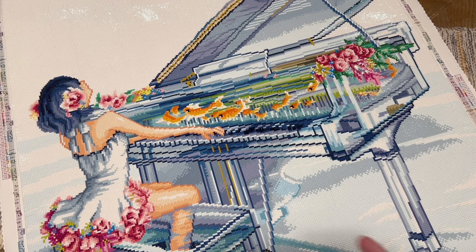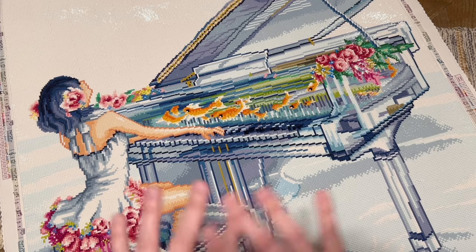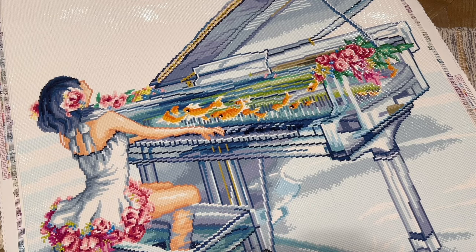Any bias you're hearing from me is just that I adore the original artwork and play piano — I'm 100% biased in that sense. But in terms of communicating things like quality of materials, the rendering, and the overall experience of working on a Diamond Art Club kit, I've tried to keep that as objective as possible. Diamond Art Club hand-charts their kits, so you get clean lines, but this one captured a lot of detail and softness. Their canvases and glue are among my favorites — it holds drills beautifully, lays flat, and displays nicely.